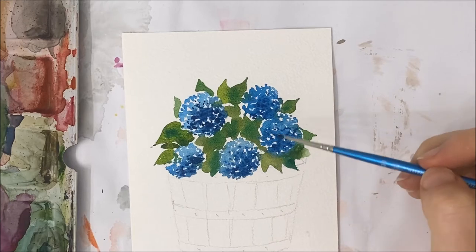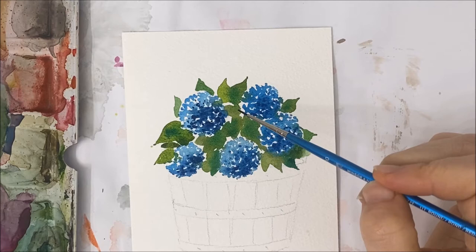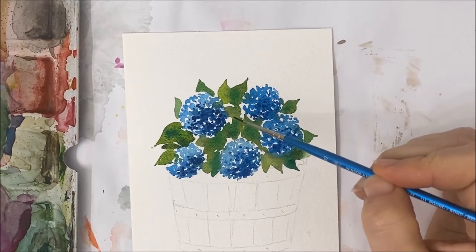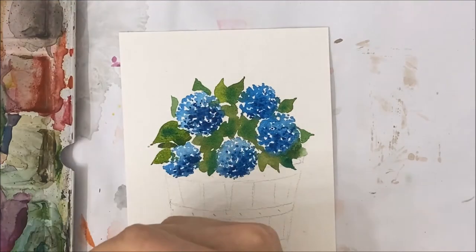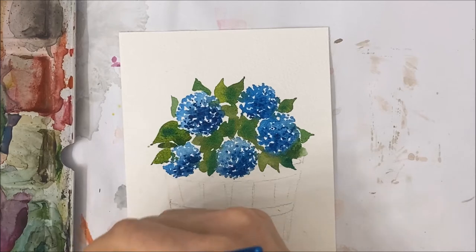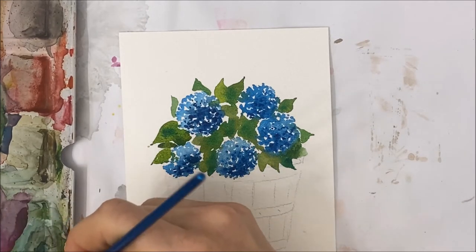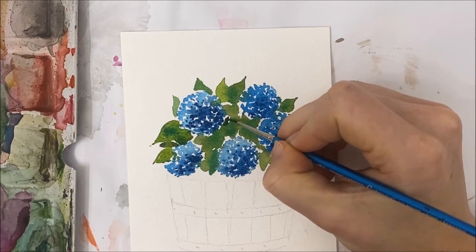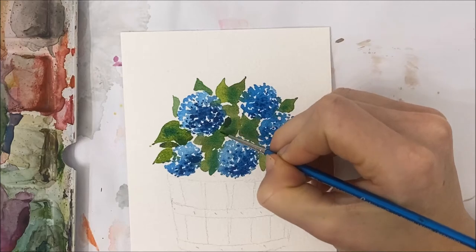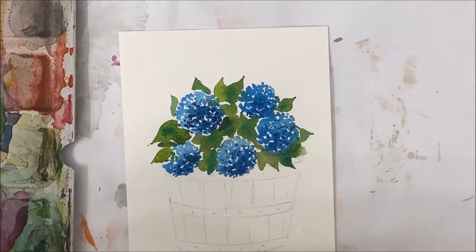I still have quite a few white gaps in between my green leaves. Some white gaps are fine, but I don't like how large some of them are, so I'm going to add some black to my green watercolor and go over those sections. They don't even have to be leaf shapes — just fill in those larger gaps.